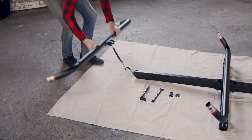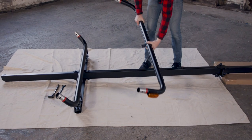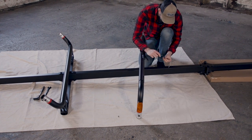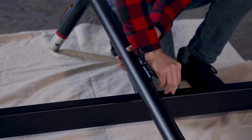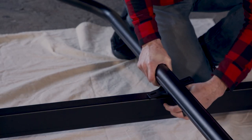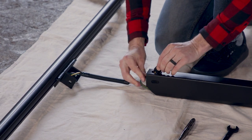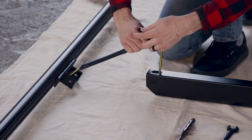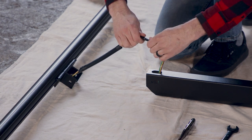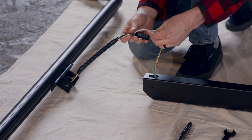Grab parts D and E from your printed instructions. D goes here and E towards the front. On each, plug the wires together and tuck them back into the tubing. Adding a zip tie to the wire plugs can help keep them from coming apart.